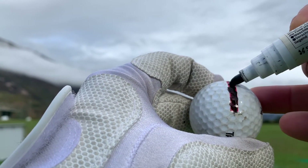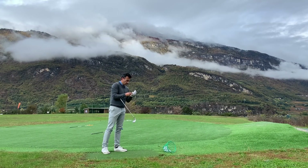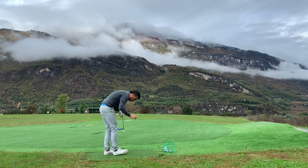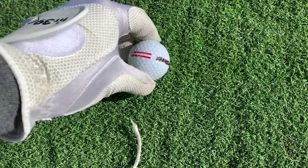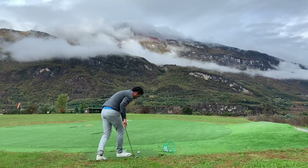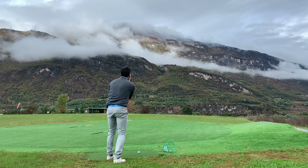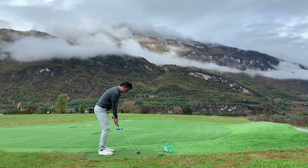I'm going to hit my nine iron — you're supposed to do it with all your irons actually. I make sure the line is straight, then align to my target. Let's see what happens with a regular swing.